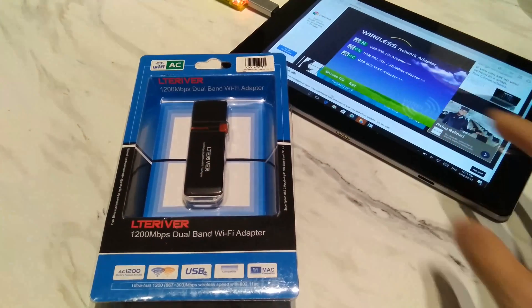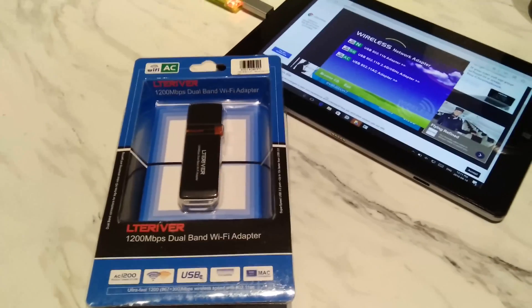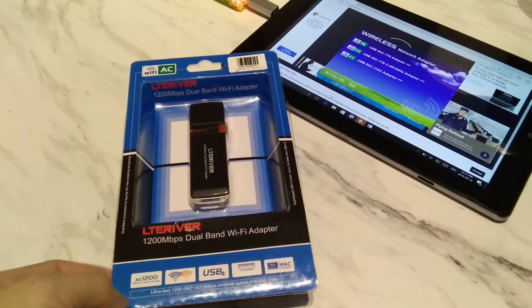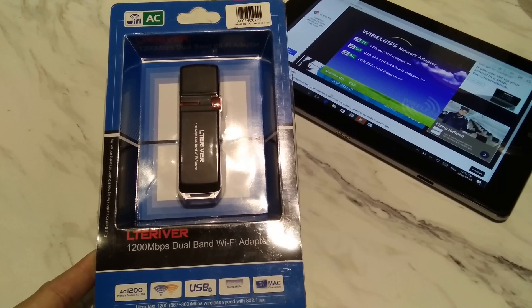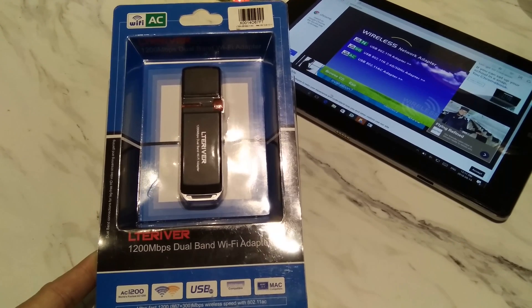Hi guys, this is Wizard1 from Red Flag Deals bringing you another unboxing, setup and benchmarking video. Today we have the LTE River 802.11ac Wi-Fi 1200 megabits per second dual band AC slash N dongle, model name 1200 AC.